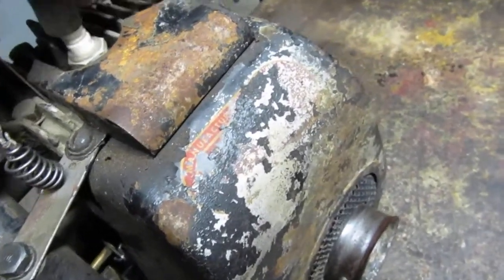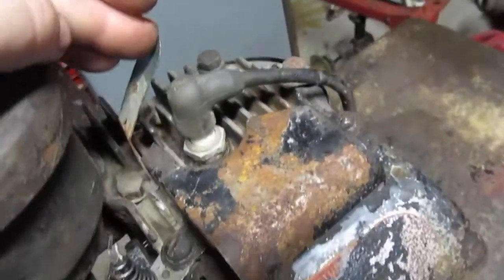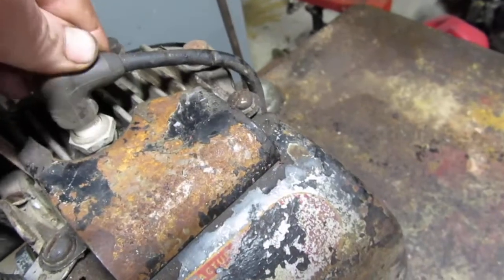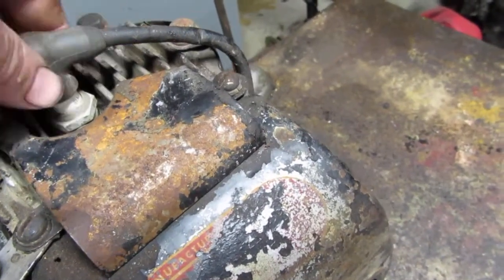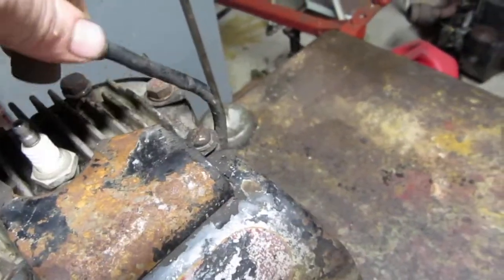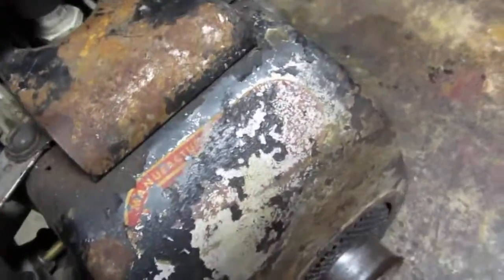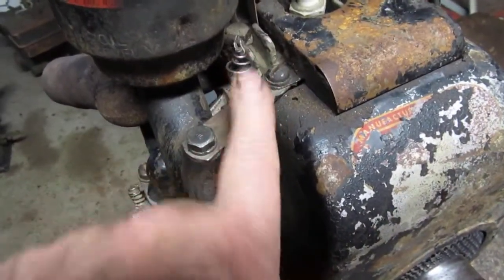That's about it. They put a kill switch on here — just a tab — but whoever had this put a coil wire on here with rubber, so this isn't going to do you any good. Just pull the wire and that'll kill the engine. I had to find another spring because that part was missing.